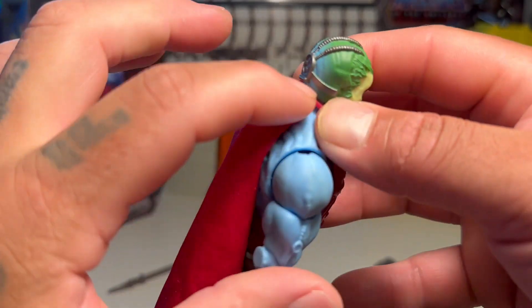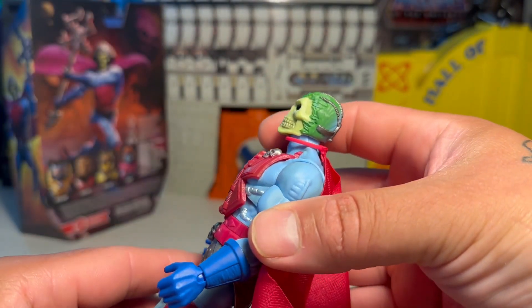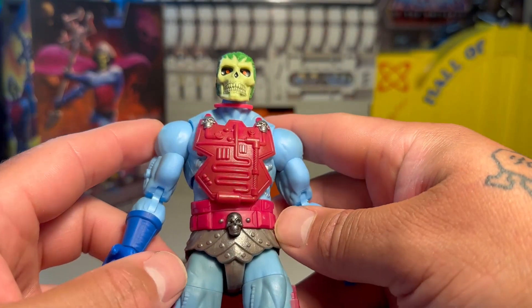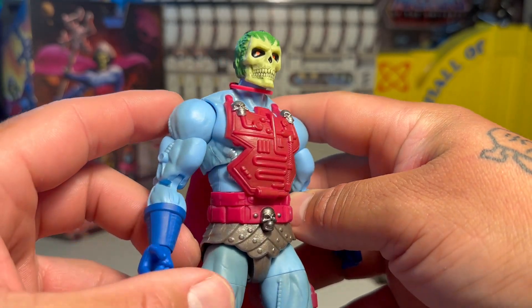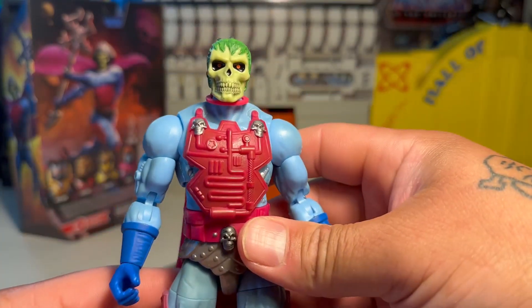You can see the tech stuff on the back of his head — these weird coils going into his brain. It's an interesting new take on him. I mean, it pretty much does pay homage to the old-school version. It's not totally identical, but it's cool, man. I dig it, dude.